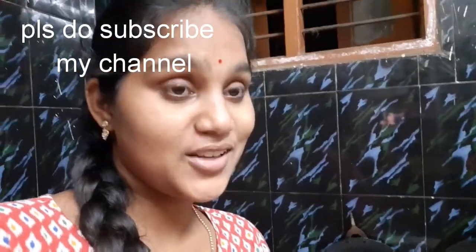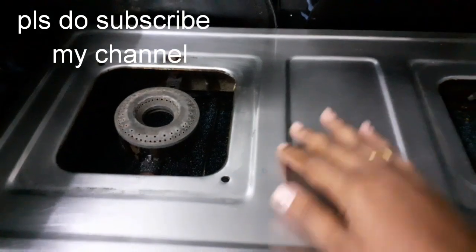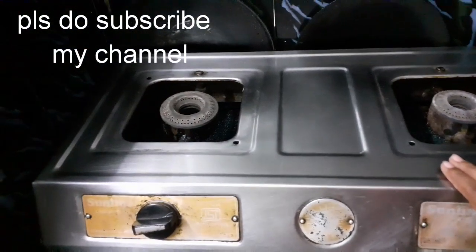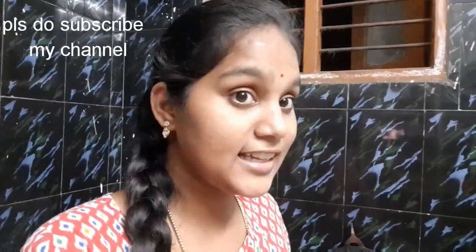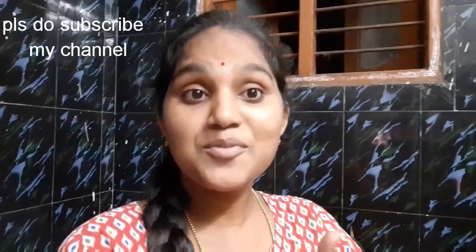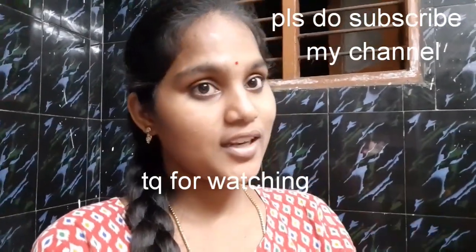Okay friends, let's see how the cleaning is done. I want to let you know how you clean the gas stove. I want to clean the steel gas doors. It is very nice. I want to clean the gas doors. Thank you friends for watching this video. If you have any interesting videos or topics, subscribe and bye bye.